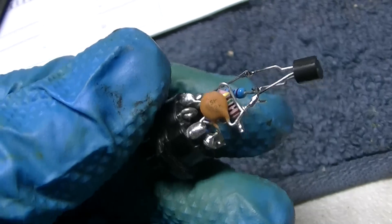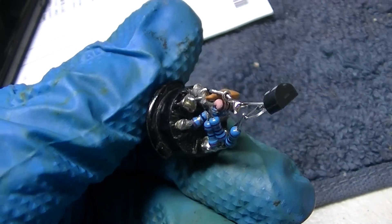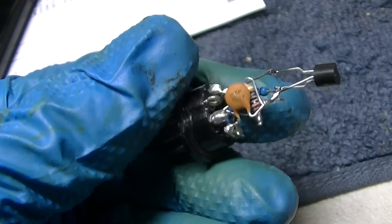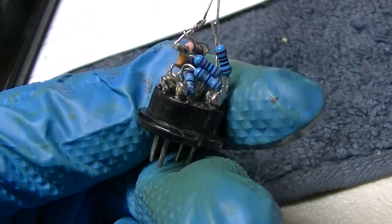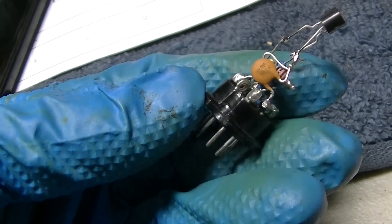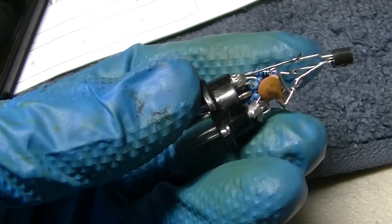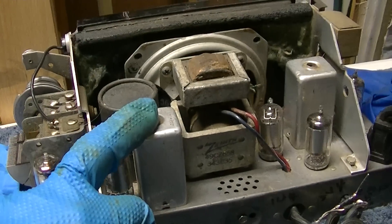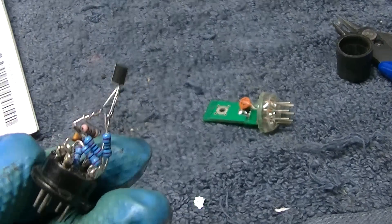Here's my first prototype. That's an FET — it's a little MOSFET. There was some debate on where the source and where the drain connects, so I'm going to try it. I'm going to set up this radio on a battery eliminator, get this tube working, and then try my copy.